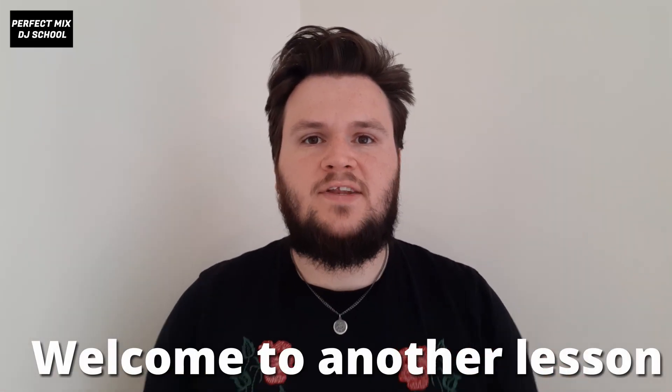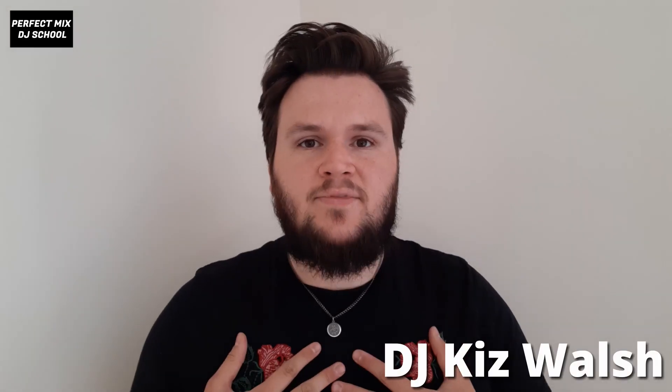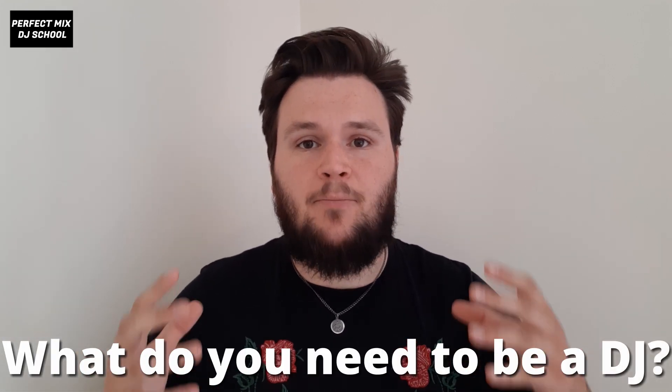Hey guys, welcome to another lesson in the Perfect Mix DJ School beginner DJ course. I am DJ Kizwash and I am your tutor for today. In today's lesson we're going to be learning about what is needed to learn to DJ and also what is needed to be a professional DJ. Before we go into exactly what you need, we're going to break down the system so you know each piece of kit and what it does.